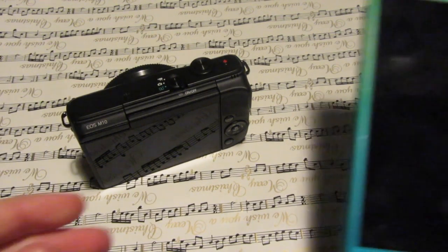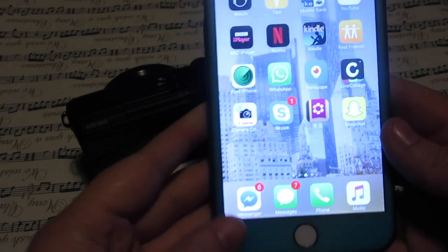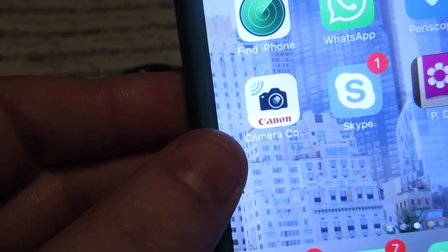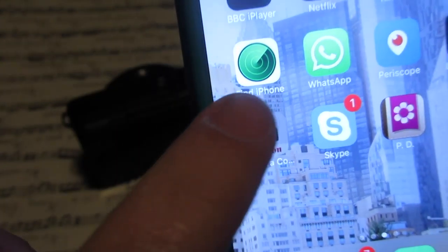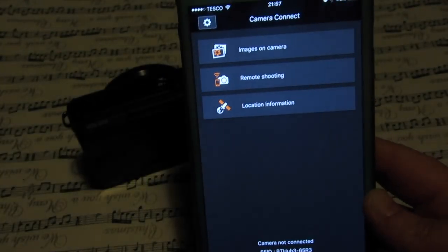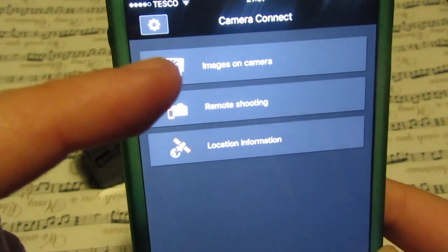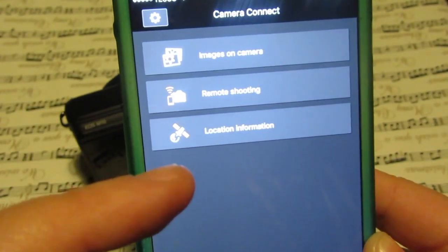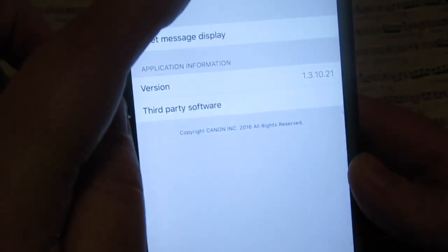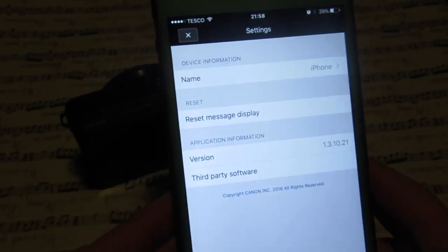I'll show you the app that you need to download. This is my phone right here. The app is called Canon Camera Connect. If I press it, it just says camera connect, and then it should come up saying what camera you've connected to. It'll have your options: images on camera, remote shooting, and location information. So then you have your settings, name, reset, message version, and all that stuff — so that's quite handy.